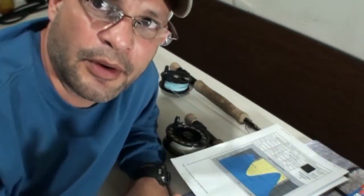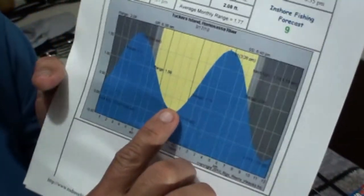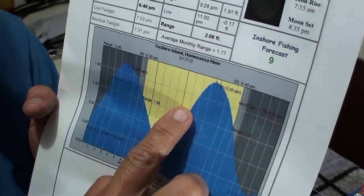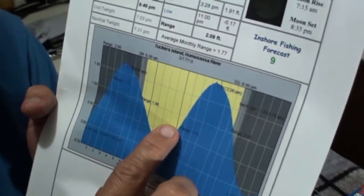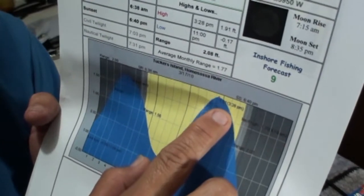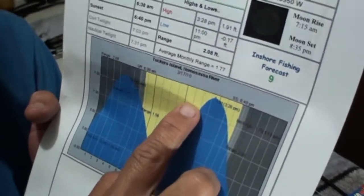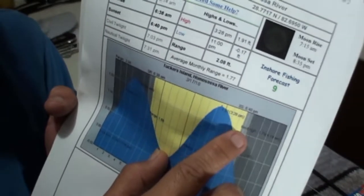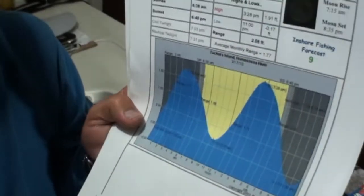We noticed to get these small tarpons, on the top part of the high tide is the time that they're most active. They want to have some moving water going back and forth. Here's an example with this chart — this is low tide. As that tide slowly starts coming up, right around this time is when those tarpons start getting very active. You want to start fishing the area right from that point onto the slack tide and then coming down. Fish right on that tide peak — that is when they're the most active.